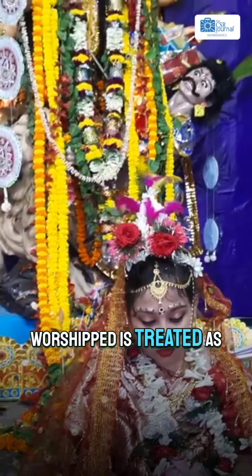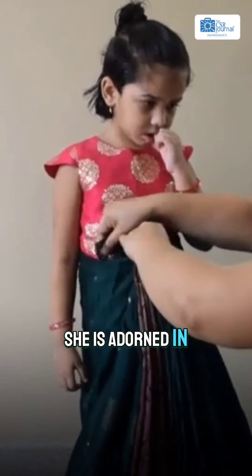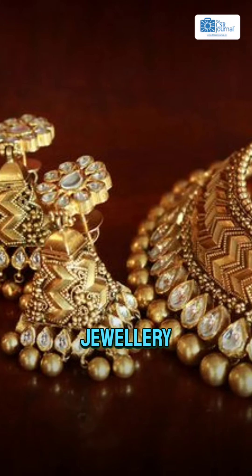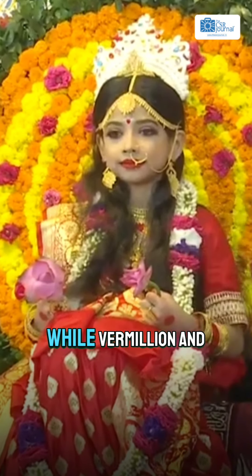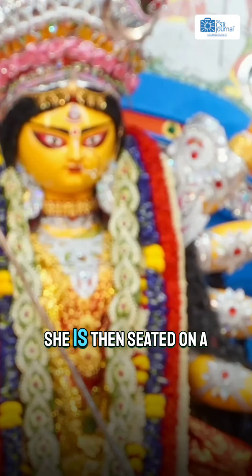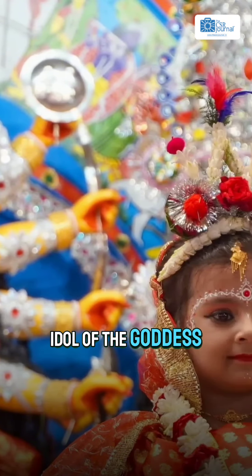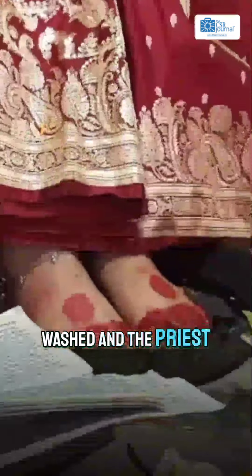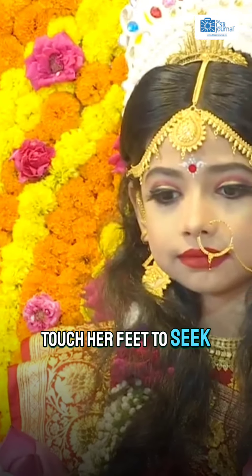As part of Kanya Puja, the girl being worshipped is treated as a living goddess. After bathing her with Ganga water, she is adorned in saree, jewellery, colourful floral ornaments and floral garlands, while vermilion and sandalwood tilak is applied on her forehead. She is then seated on a pedestal in front of the idol of the goddess, where her feet are washed and the priest performs aarti. Devotees perform rituals, offer prayers and even touch her feet to seek blessings.